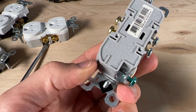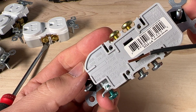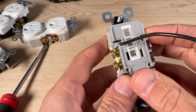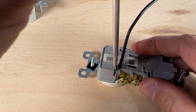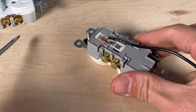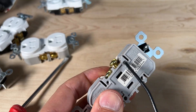Number twelve: the holes in the back — commonly called speed wiring, push wiring, or backstabbing — only accept 14 gauge wire, and this method is not recommended for DIYers. Number thirteen: even though there are slots to release speed wires by inserting a flathead screwdriver, that release feature is one and done and should not be reused. Number fourteen: speed wiring and screw terminals are completely independent — even with the screw terminal loosened, a speed-wired wire remains secure.